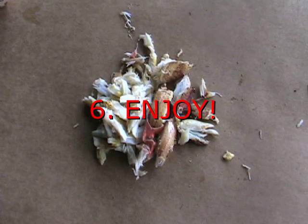Step 6: And ta-da! You're done! Enjoy all the delicious crab meat from your steamed crab.